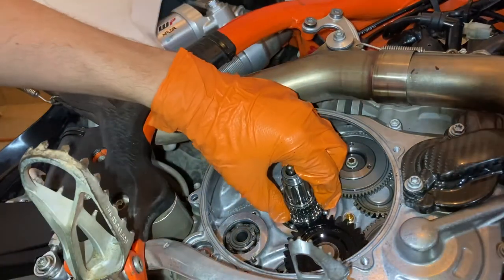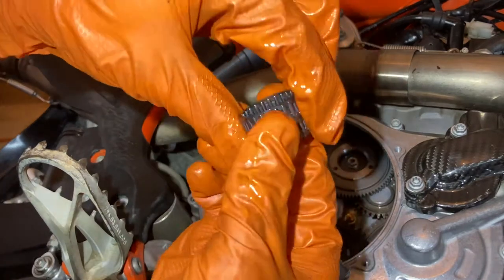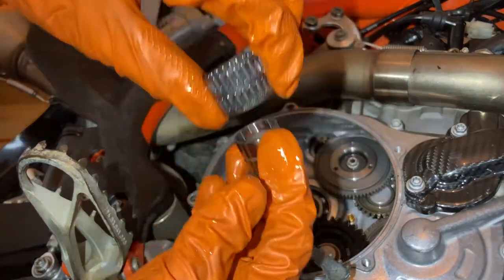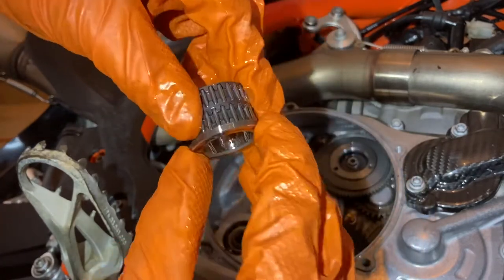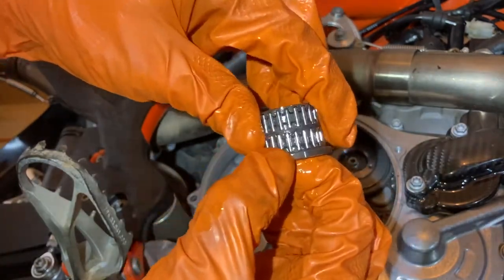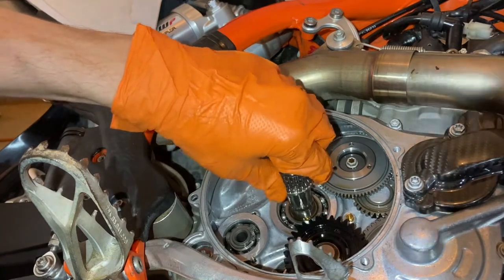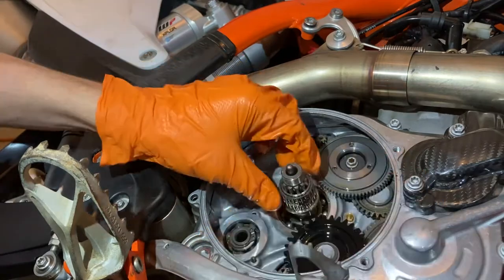The last two parts in here are the needle bearing and collar bushing. This is essentially a needle bearing and a race. You can just check that to see if there's any play or roughness in the bearings. If there's not, just put it right back in there. That part is still good so we're going to reuse it.